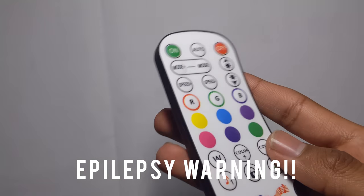Alright, I'm gonna quickly show you what the music modes are. I'll do the first one right now... and now the second one. I like the first mode better.